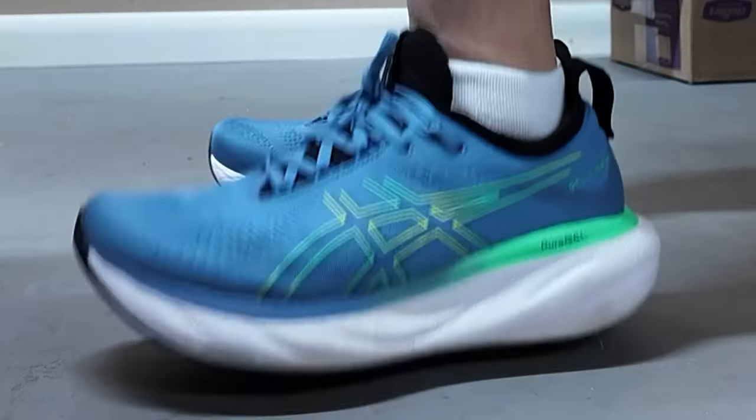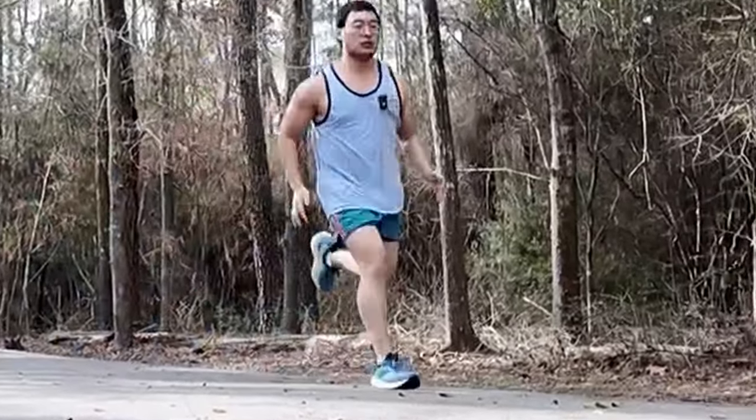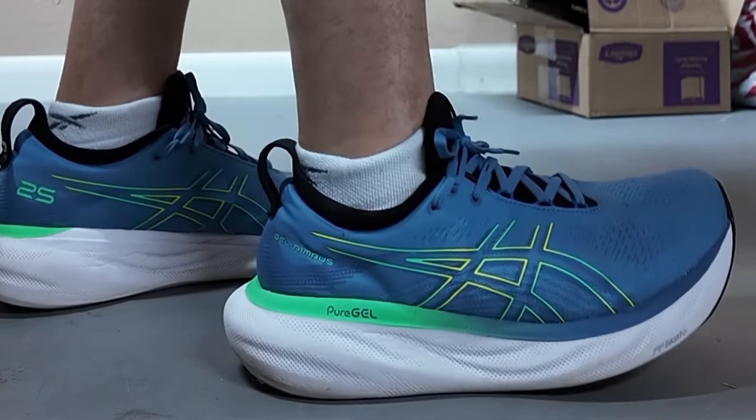Hey, what's up everybody? My name is Philip. I'm really excited today to tell you more about the ASICS Nimbus 25. I finally hit 100 miles, so this is the 100-mile review of the ASICS Nimbus 25.